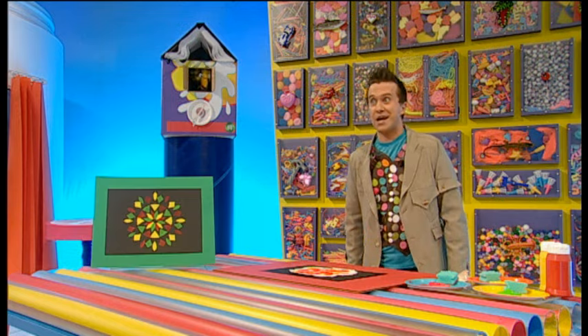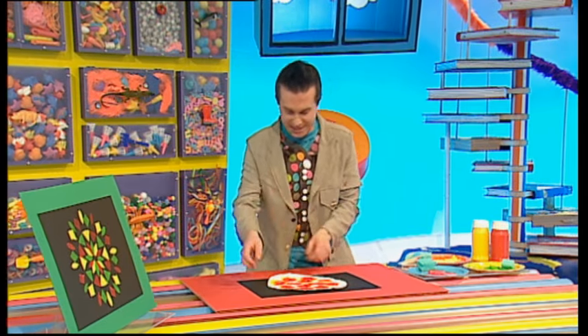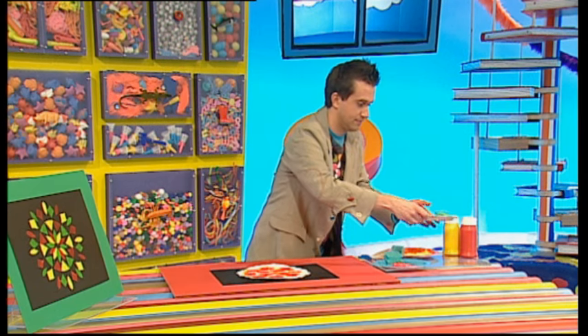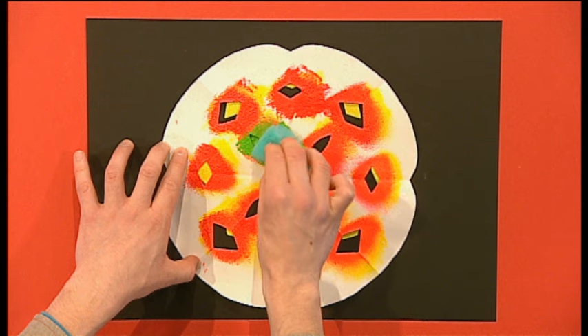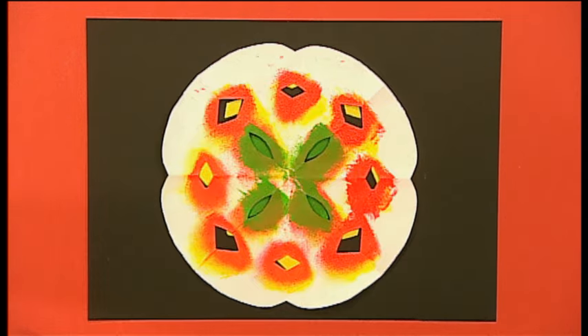That was a quick couple of minutes — ready to paint again! Now do the same again: give it a twist, and dab on a different colour. And dab on a different colour.